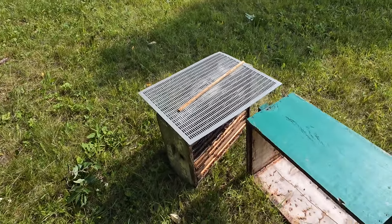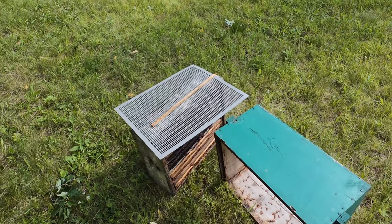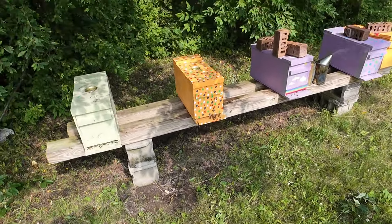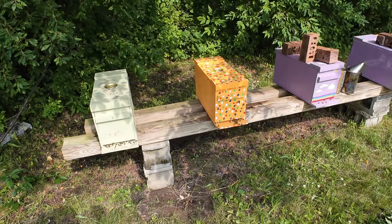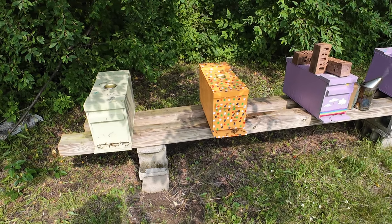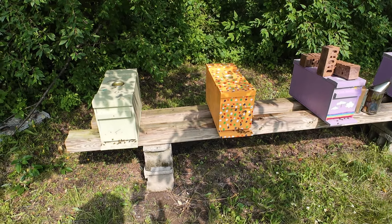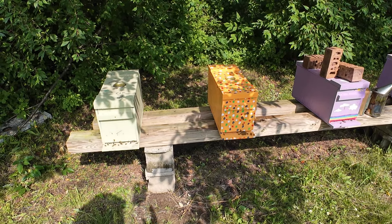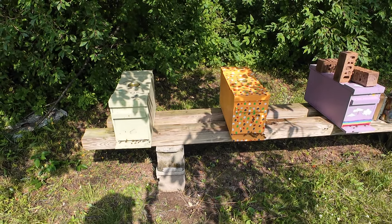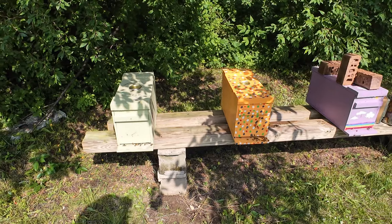I've got a honey super here with an excluder and a little board to block the gap. I've done this technique before — it's not new, it's nothing exclusive to me, I learned it from other beekeepers, but it works great. You take two nucs — it's a perfect time to do this, right in the middle of the honey flow. Slide them together and let the two colonies work together to fill a super.